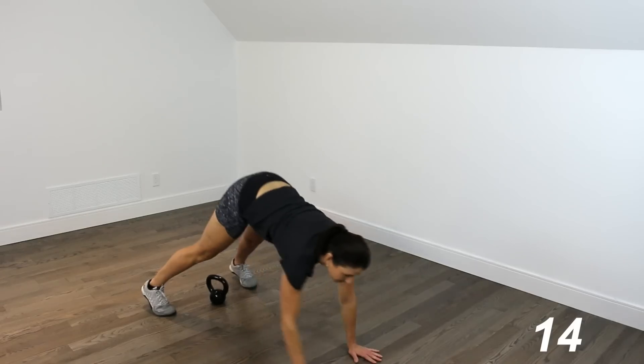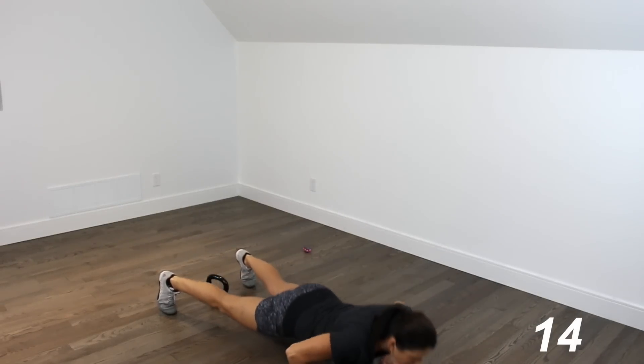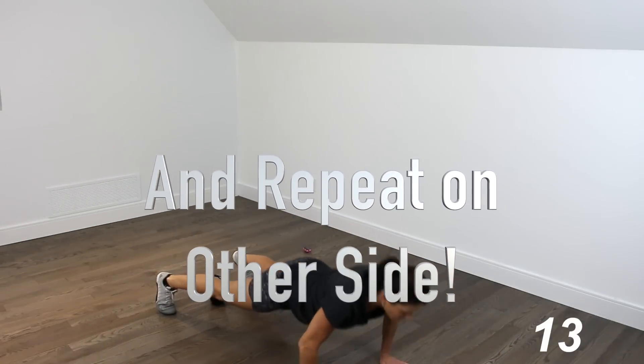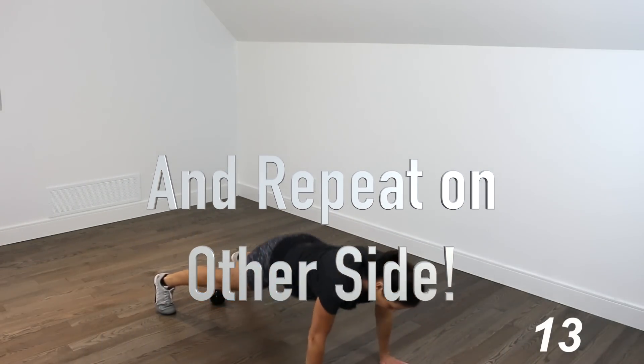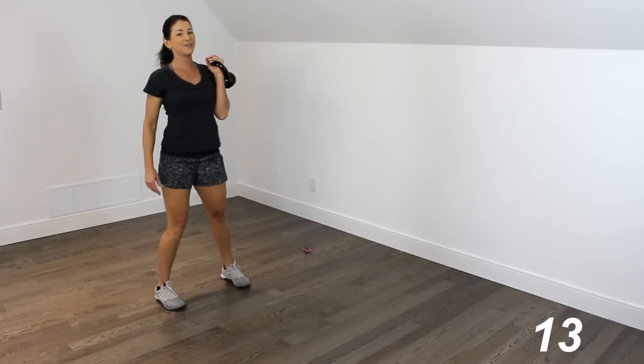Walking it out. You can do these push-ups from your knees or your toes — start with the hardest one. Walking all the way back in. Starting over — other side.